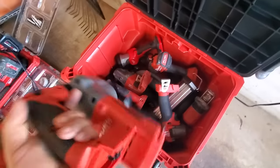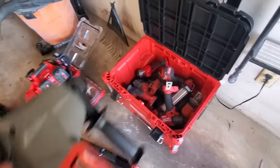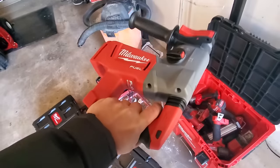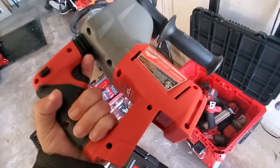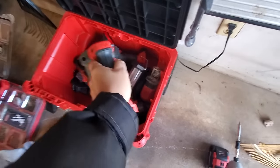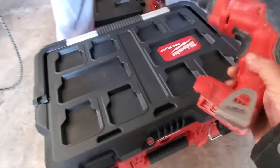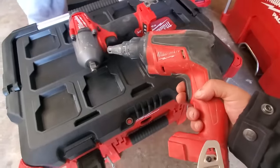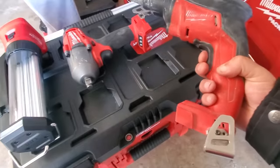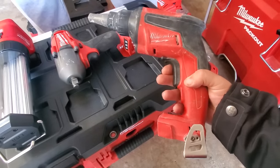Tony does a lot of drywall and sheetrock - he builds schools in the union. He just got this Milwaukee drywall gun - his money maker. He likes it better than the Makita. The Hilti is the best he says. The thing he likes better than the Makita is that it prevents any type of wobble because it actually covers the shaft more deeply.